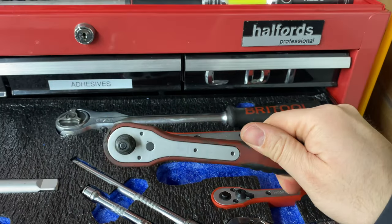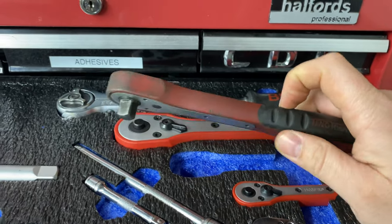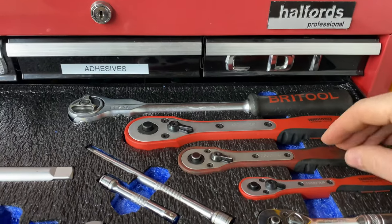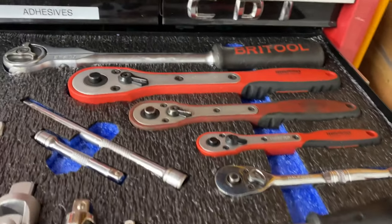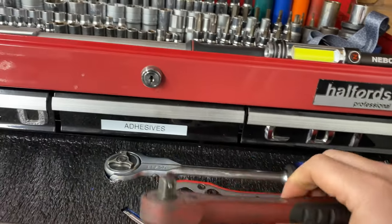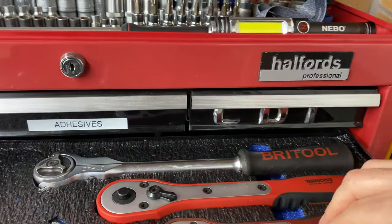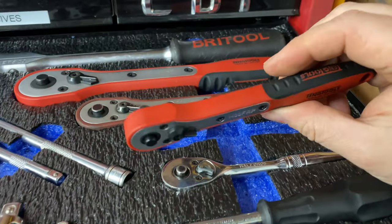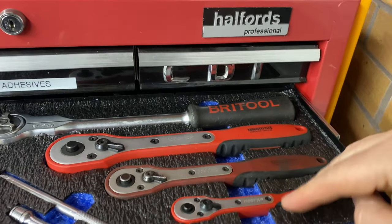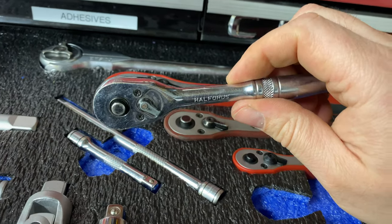As you can see the three-eighths Teng ratchet has had a lot of use and a bit of abuse — tools pick up war wounds. It's been slid along the floor and probably trodden on, but it's a brilliant ratchet, really comfortable, with a rubber rice handle that's nice to use on a cold day. I've also got a quarter-drive Teng ratchet — barely been used, pretty new — and a Halfords Professional ratchet below it.